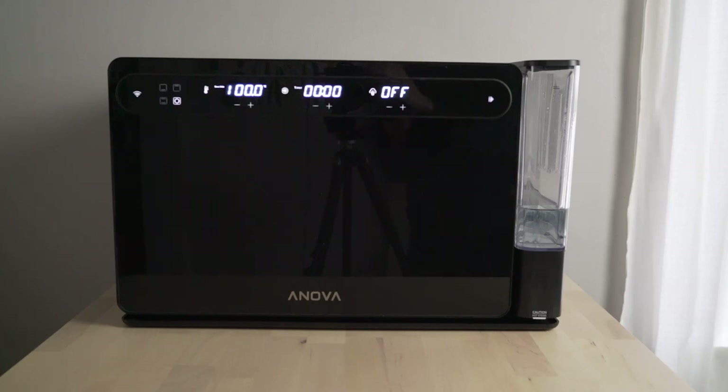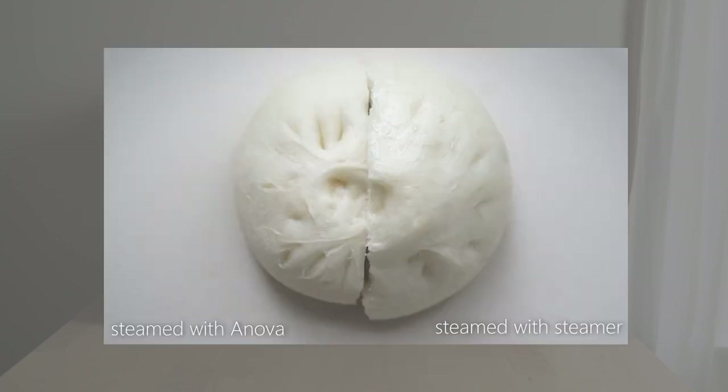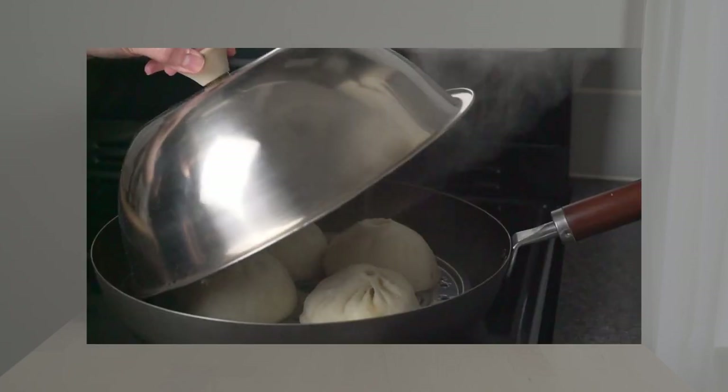Secondly, when I try to make Chinese steam buns, the steam function doesn't seem to be powerful or dense enough to prevent the skin from forming. The bun surface was drier and less soft compared to a traditional wok steamer setup.